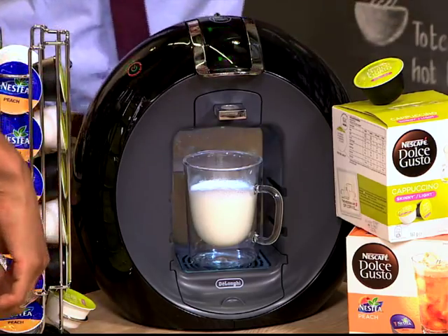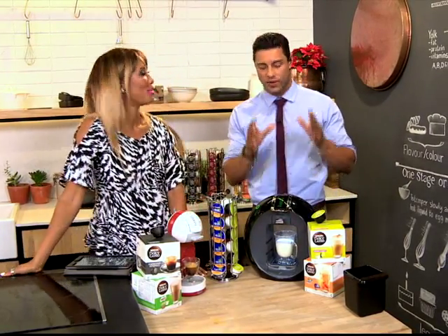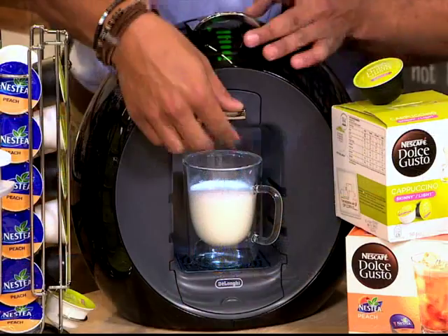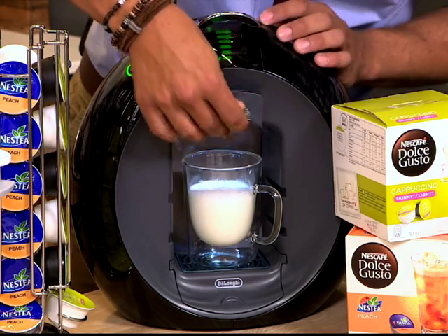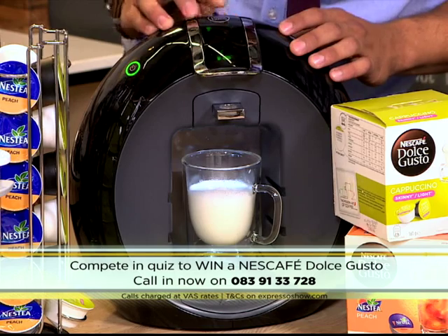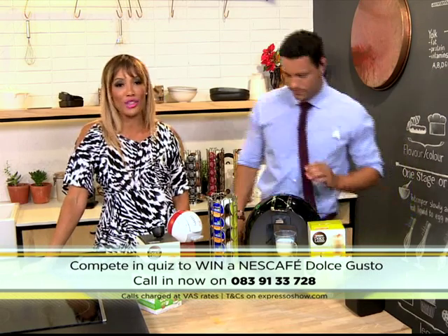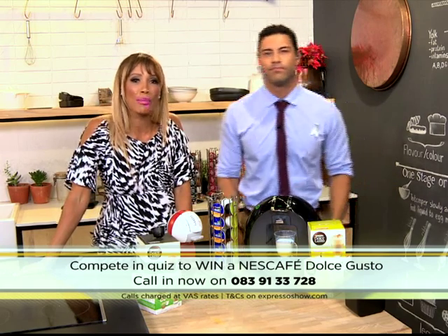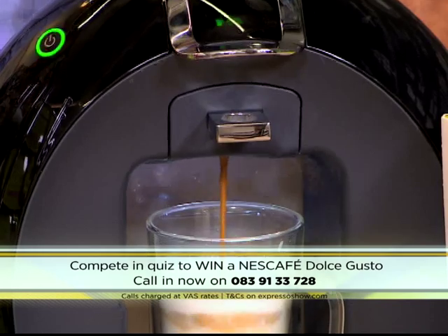So I hope you guys are taking note of all the information we're giving you, because we are going to quiz you and then you could possibly walk away with a Nescafé Dolce Gusto machine yourself. All you have to do is give us a call at 083 913 3728. Make sure that you listen to everything we've said so far because you could be standing in line to win. And of course, you won't be able to resist the delicious flavours that Nescafé Dolce Gusto has to offer, bringing that absolute quality you want from a cup of coffee or even a cup of tea.